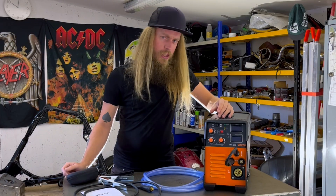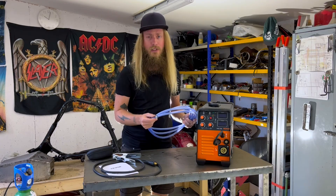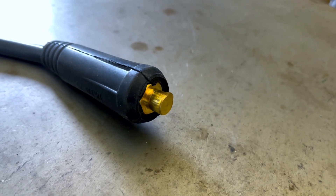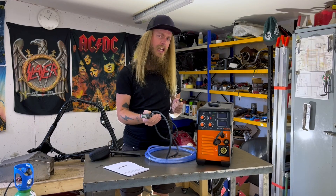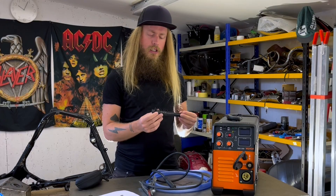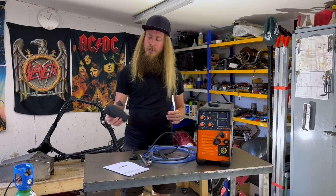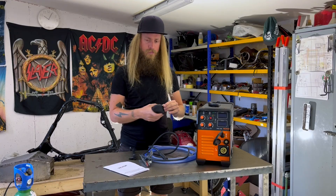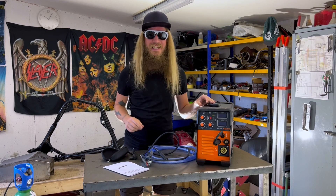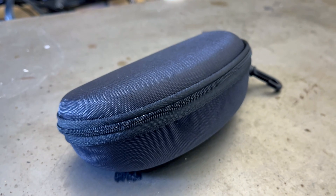You will also get some extra things in the box: a gas hose that seems to be of decent quality, together with four hose clamps that function as they should. A ground clamp with two meters of wire that seems pretty solid, and it comes with a standard connector so it would be no problem to switch it for another one. You get this slag hammer and brush — it's not the best, but you probably won't use it anyway. And you also get these welding glasses, but they don't even cover your face, so needless to say I didn't test these.